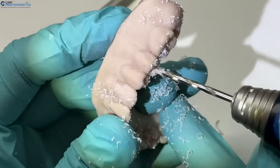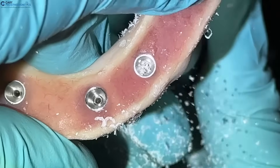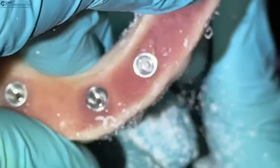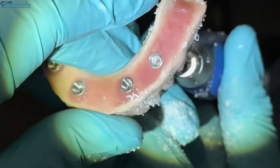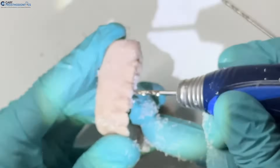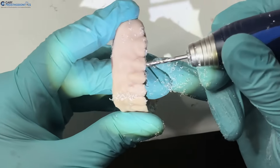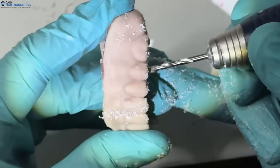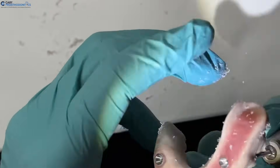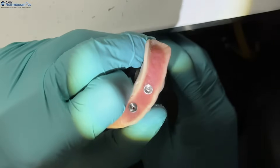Follow the path going in, and you can see from the top that the drill is starting to peek through. Once you get through, pump it a couple of times to make sure the top of that drill is fully coming through.